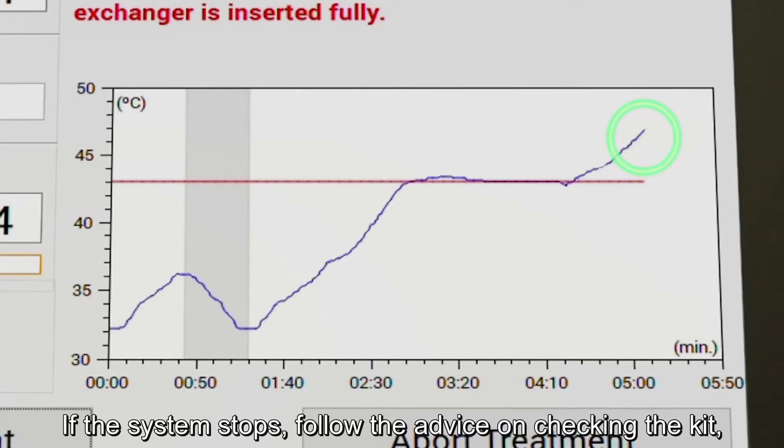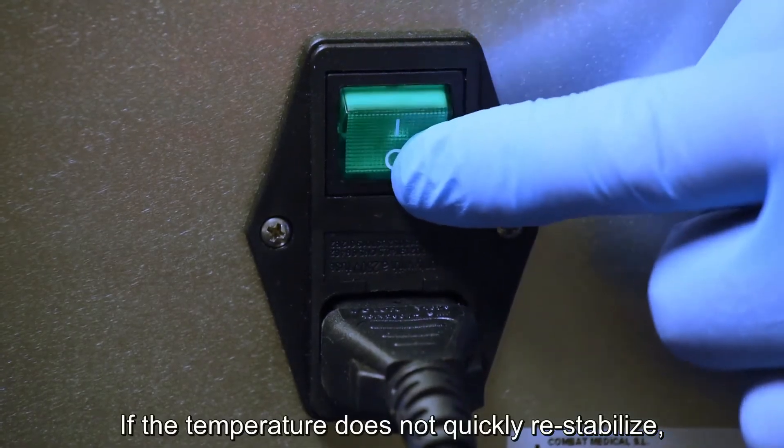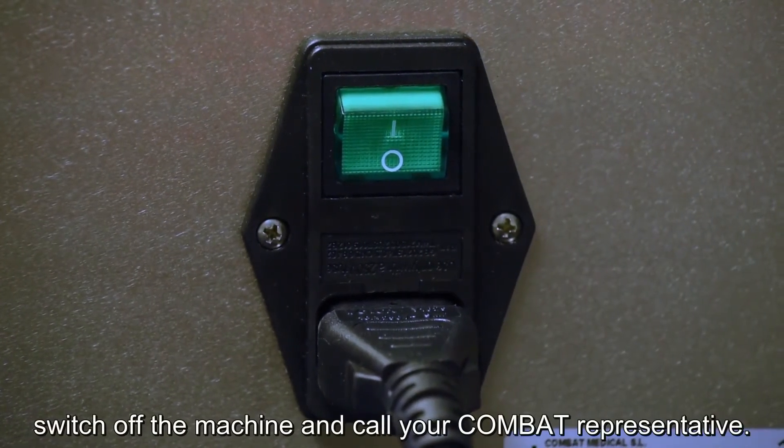If the system stops, follow the advice on checking the kit, especially the connections of the temperature cable and heating plate. If the temperature does not quickly re-stabilise, switch off the machine and call your combat representative.